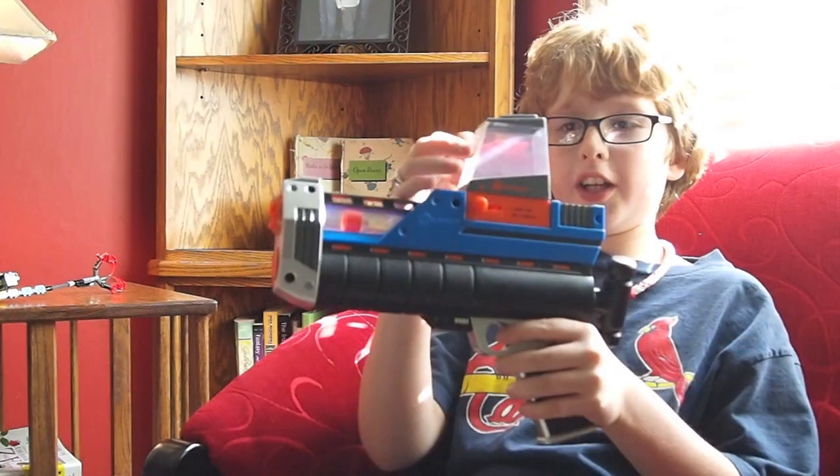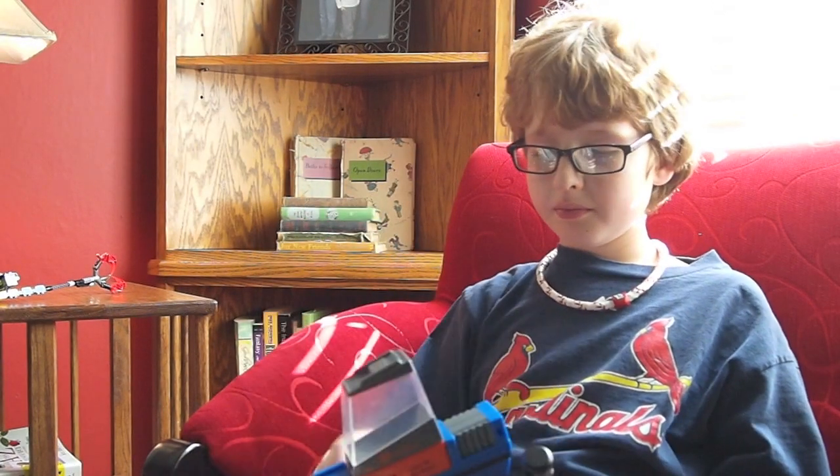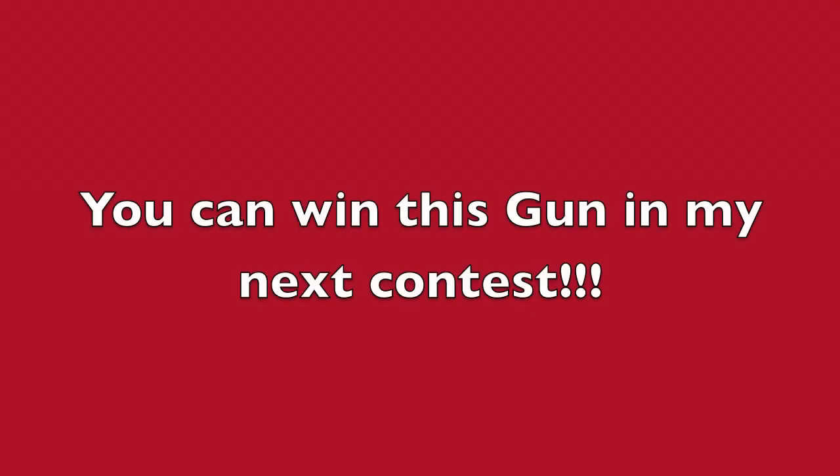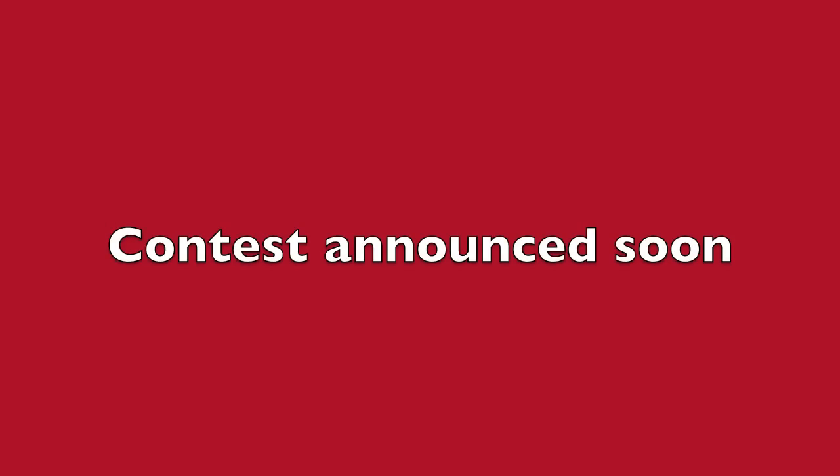The ammo is pretty cool. I rate it about a six. So subscribe.